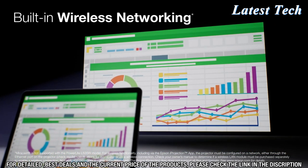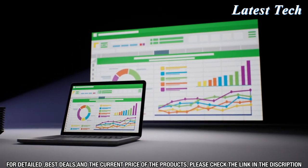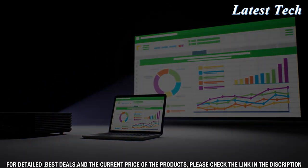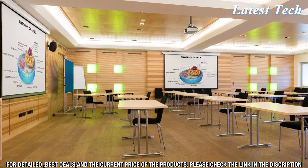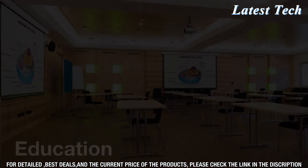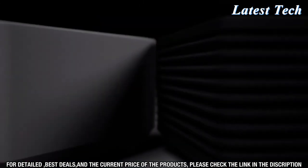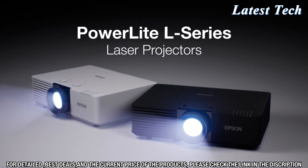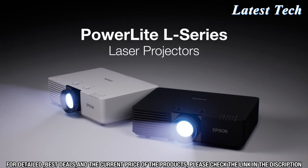With built-in wireless networking on select models, you can display content from a PC, Mac, Chromebook, iPhone, iPad, and Android mobile devices, or connect with Miracast. The PowerLight L-Series laser projectors are designed for many applications, from education to corporate and experiential. Redefine projection and captivate your audience with the powerful and compact PowerLight L-Series laser projectors — only from Epson.